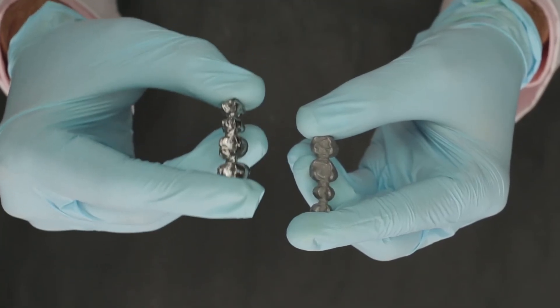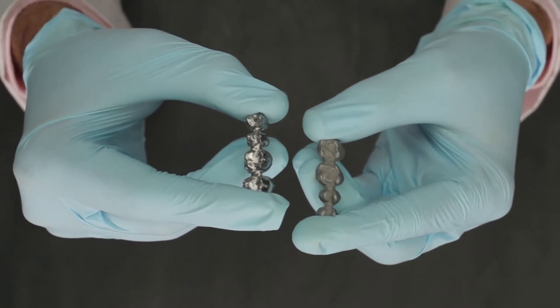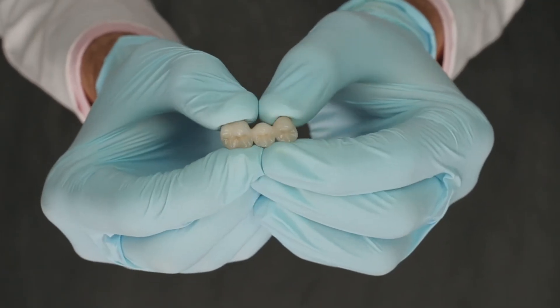This is the Delight framework which I have in my right hand. You can also see that it looks much different from the conventional cast alloy on my left. This framework is then layered with porcelain to get the final product.